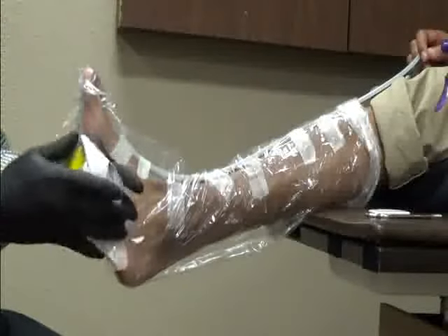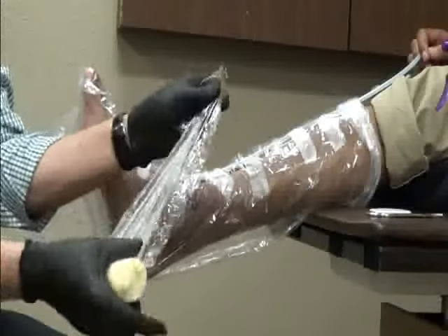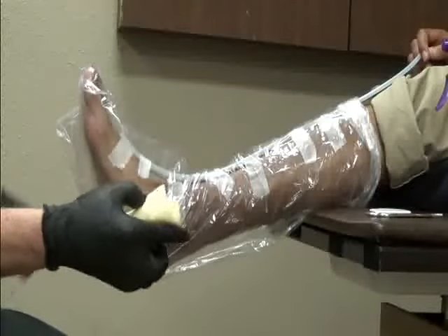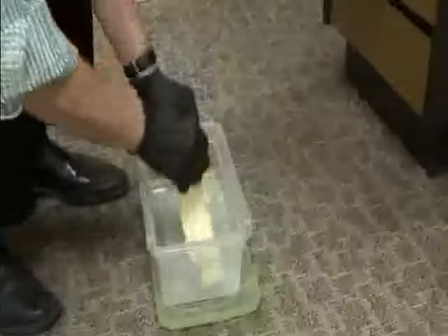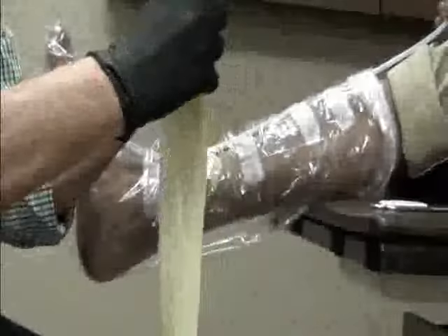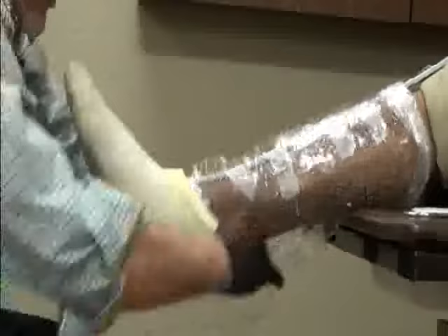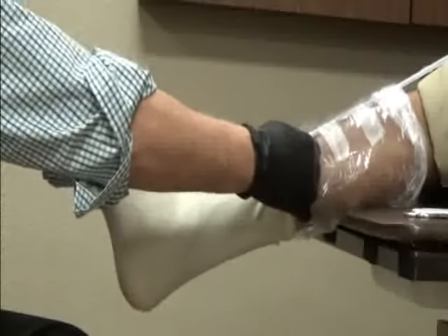It is very important that the next step is performed with latex gloves on. Open the bag of the STS sock and remove the plastic wrapper that's around the fiberglass sock. Unravel the sock completely and soak it in water vigorously. Roll the wet STS material as if it was a stocking. Then apply the sock to the foot and leg, making sure that it's completely unraveled at its proximal end.